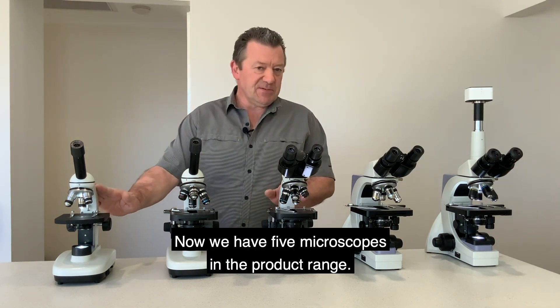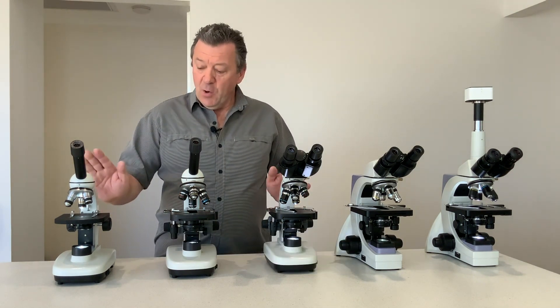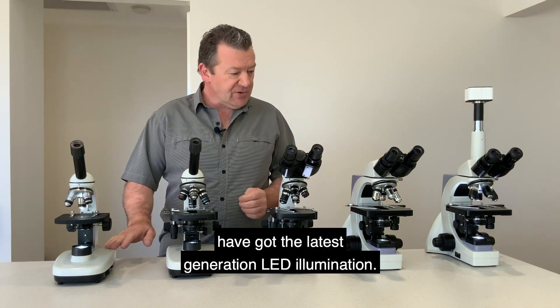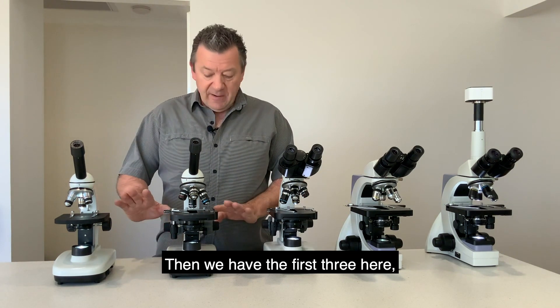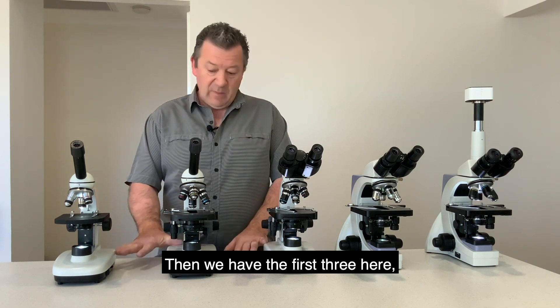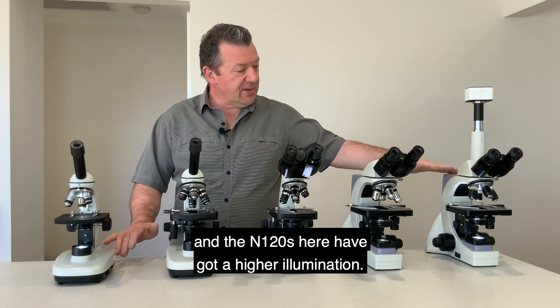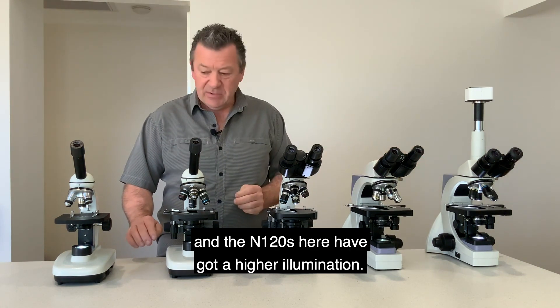We have five microscopes in the product range. All of these microscopes have the latest generation LED illumination. The first three have a lower powered LED and the N120s have a higher illumination.